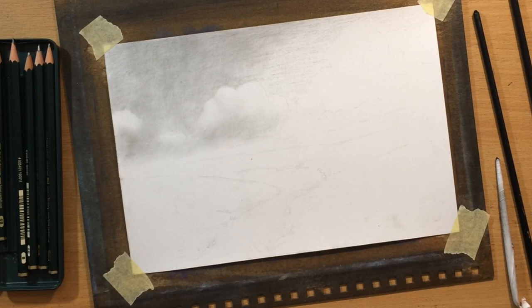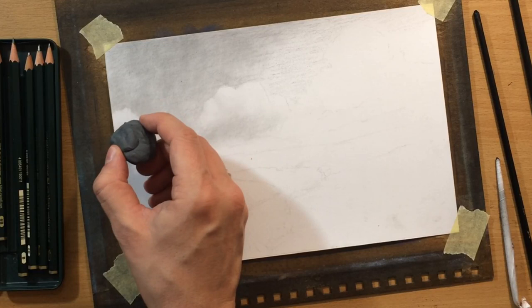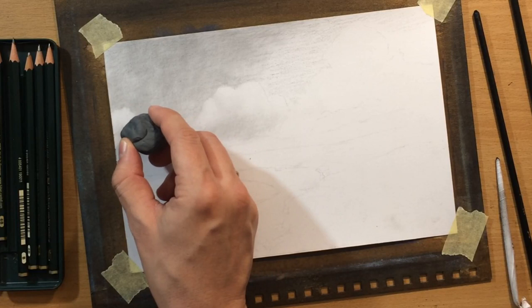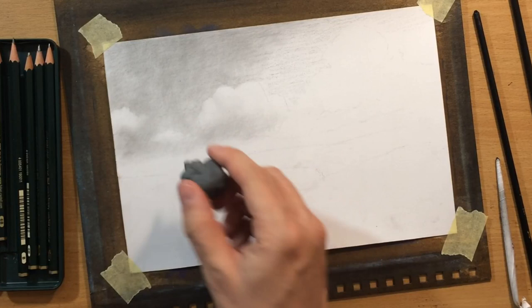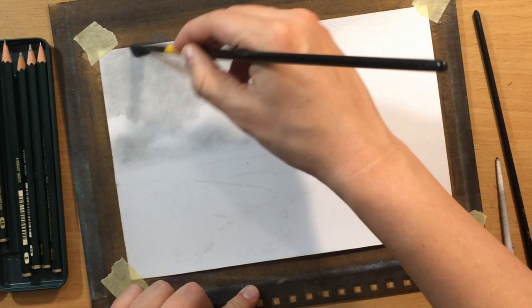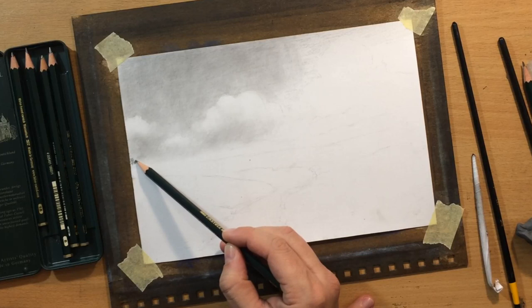Once I had that slightly darker value in place, I decided to work on these clouds. I'm going to have a few clouds on the horizon, and I left a bit of white space for them. I didn't want to do all of this by erasing because when you put graphite pencil on clear gesso, it can be a little bit difficult to erase. So I left some of these larger white spaces and didn't cover them with graphite pencil at all, but I just refined the edges a little bit with an eraser.